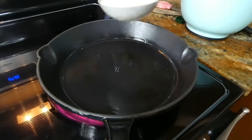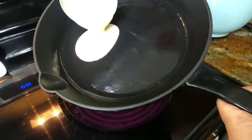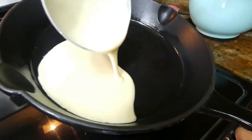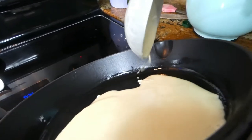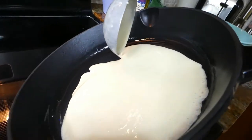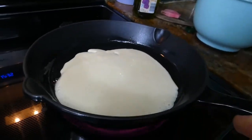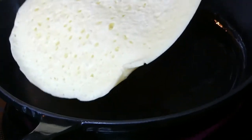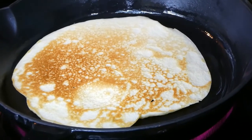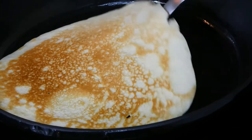Our oil is hot, so I'm using a ladle right now and I'm going to start pouring my dough, rotating the pan so the dough is evenly distributed. We are ready to flip — you can see it's getting a nice color, so I'm just going to lift it and flip. Our first crepe is ready, so I'm going to take it off and place it on the plate.